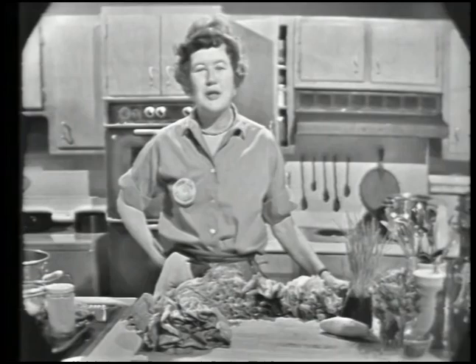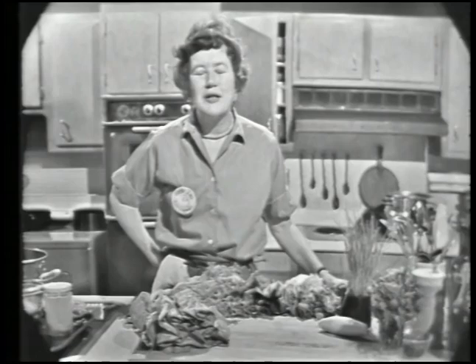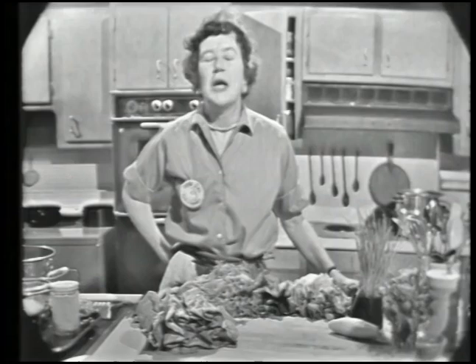Welcome to The French Chef. I'm Julia Child. Today we're going to do all kinds of things about salads in the French manner. We're going to do French dressing and mayonnaise, and a lovely vegetable salad called Salade Niçoise.